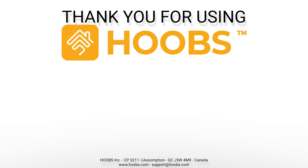Thank you for using Hoobz, user-friendly home automation for everyone. Please watch step 3 in the lower right corner of your screen.